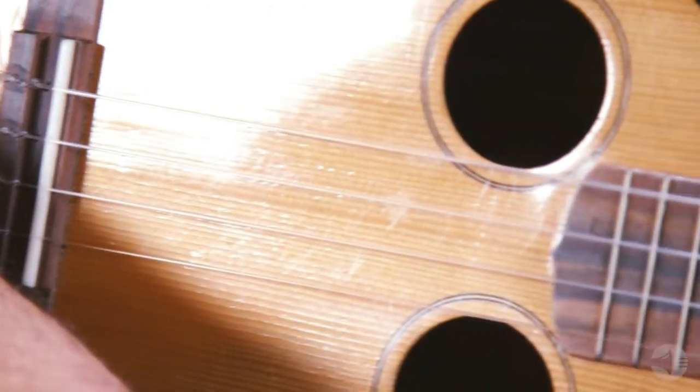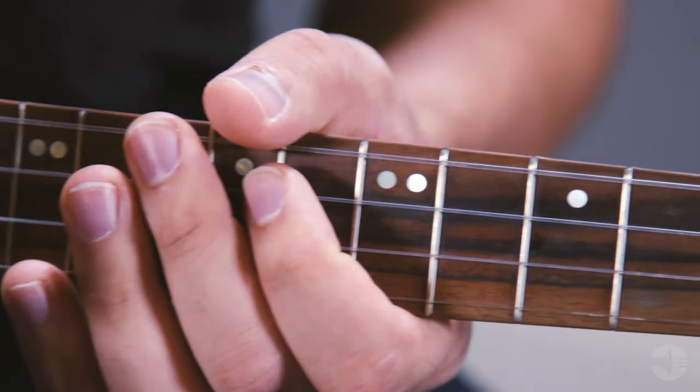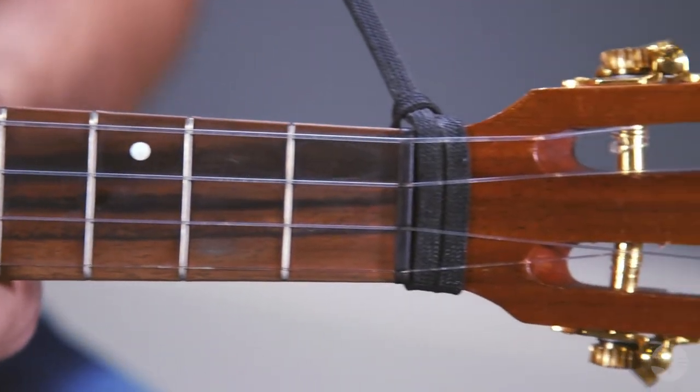A popular trend in playing ukulele is low-G tuning, where you take the fourth string high-G and drop it down an octave. We have two options for you. The first is a silver-plated copper-wound low-G set in our Clear Nylon series, which gives you perfect tension and an easy-to-play string that blends very well. But if you prefer a set that's all the same material, we also offer an unwound low-G set in our Carbon series, which is my personal favorite.